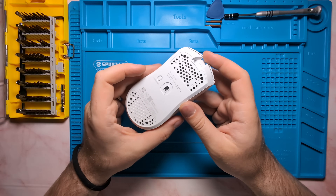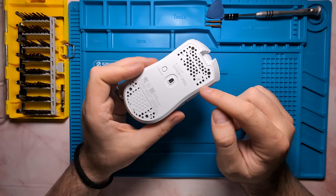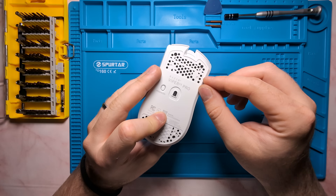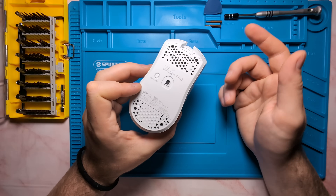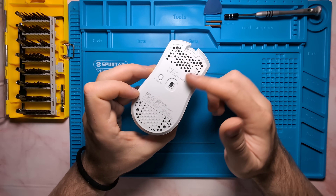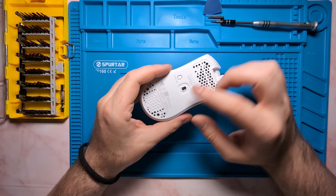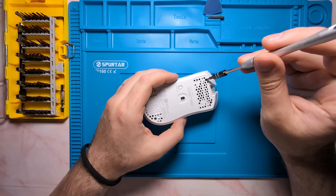To open up the unit, you'll need to remove the stock skates, which is a little difficult as there are no skate removal ramps. I'd recommend taking a pry tool or flathead screwdriver and gently putting it in on the edges of the skates and peeling them up. Unfortunately, the stock skates are single use, so taking them off will most likely damage them — make sure you have aftermarket skates to replace them. With skates removed, access the base screws and remove them with your torx bit.